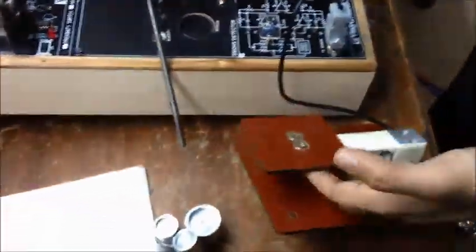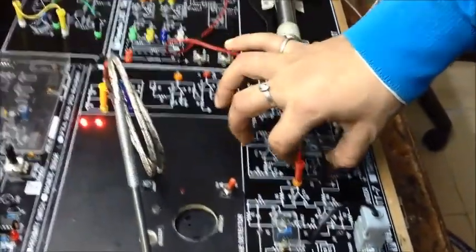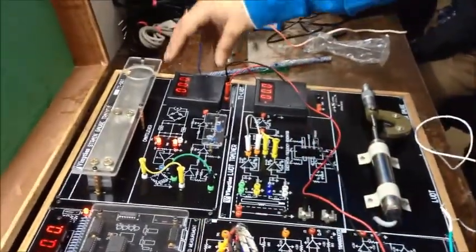Let us start with the load cell sensor. This is our load cell sensor and this is our signal conditioning circuit. These two are our outputs which are connected to this meter.